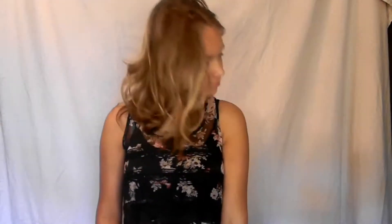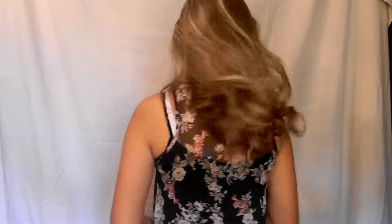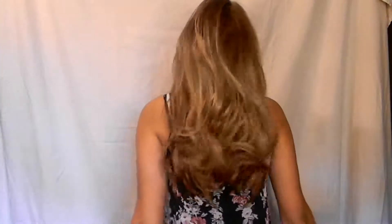So I just woke up, and I know I look a little bit ratchet, but I'm just going to take my hair down. It's been in a bun all night, so this is what my second day curls look like when I sleep in them — I just kind of keep them up in a bun.